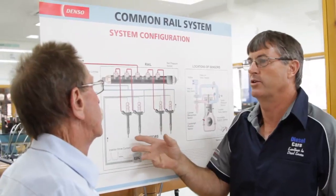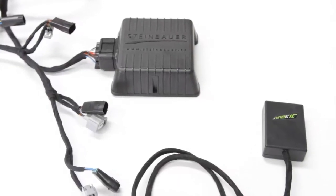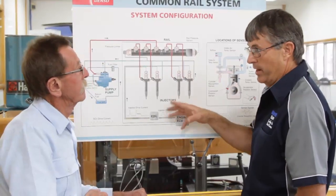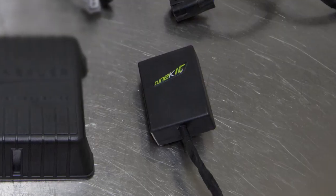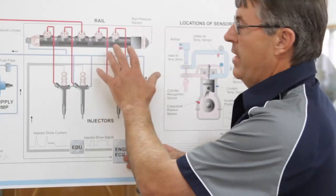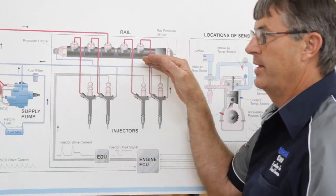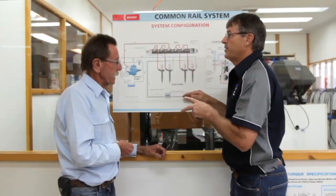I'll do a brief explanation on the difference between Steinbauer and most other modules, which we call pressure boxes. The way that the pressure box operates is it works with the rail pressure sensor here. This sensor sends a voltage back to the ECU, which is the brain of the system. The rail pressure box plugs into this and alters that voltage — so it tricks the ECU. It thinks that the rail pressure is lower than what it actually is, so it tells the injector pump we need more rail pressure. So the rail pressure that's actually in the rail and what the ECU is seeing are two different levels.